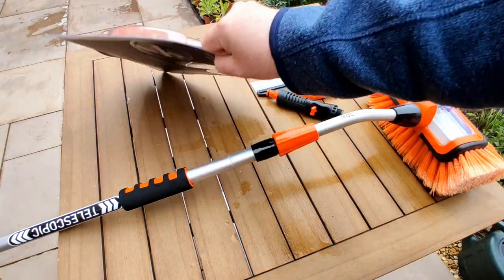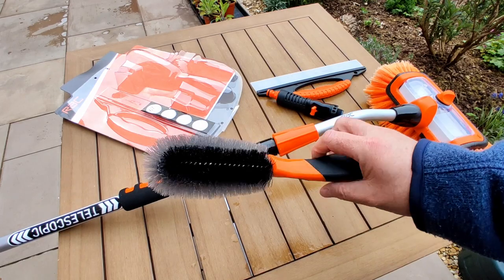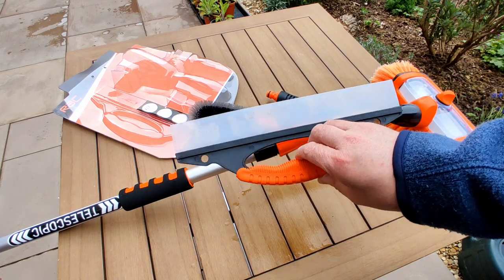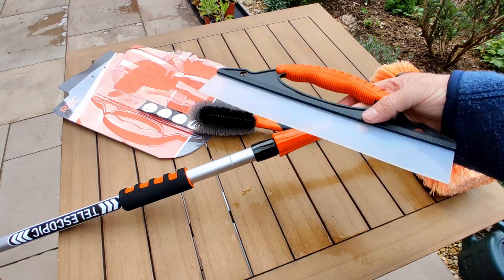You get an alloy wheel brush — not a particularly big brush, but good enough to get in between your wheels. You also get one of these squeegees for drying off your car. I'm not really sure how good that will be in all the gaps, but we'll give it a go.